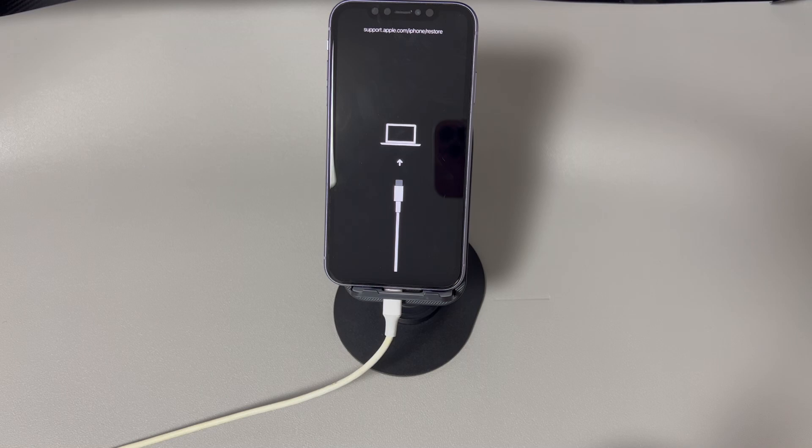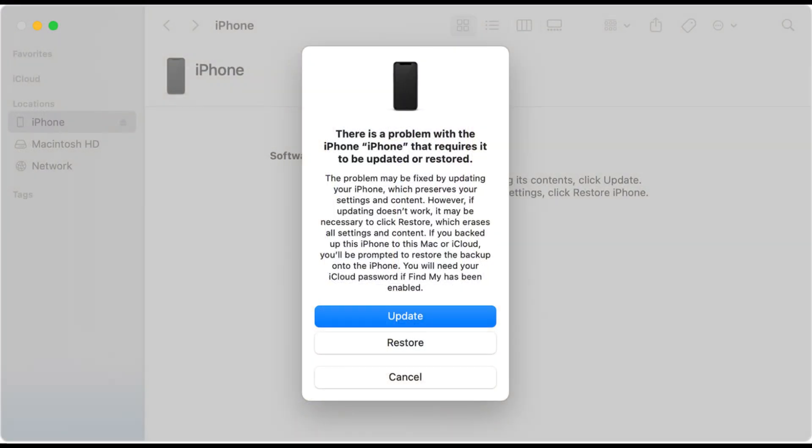Next, go to the Apple Devices, iTunes, or Finder window. You should see a dialog box popping up telling you there is a problem with your iPhone. Click Restore, confirm your selection, and wait for the phone to reset. Hopefully you can now manage to factory reset an iPhone that won't power on, and then sell it or give it away as you wanted.